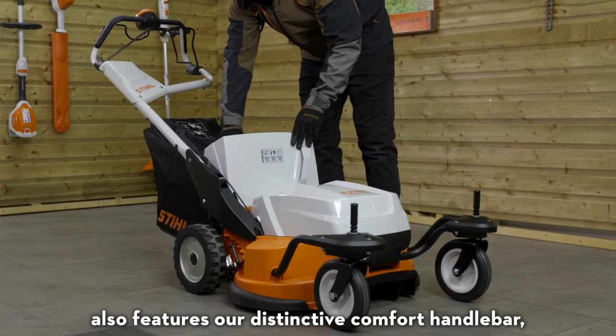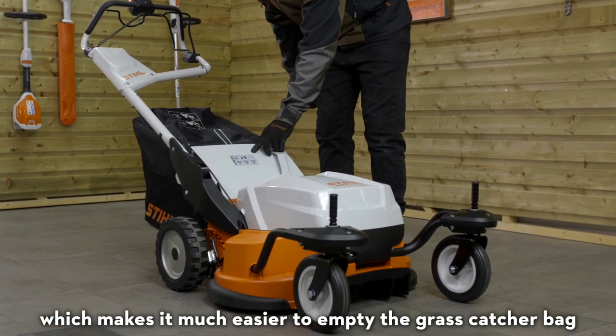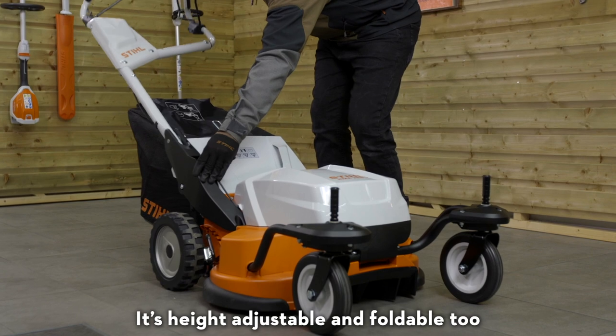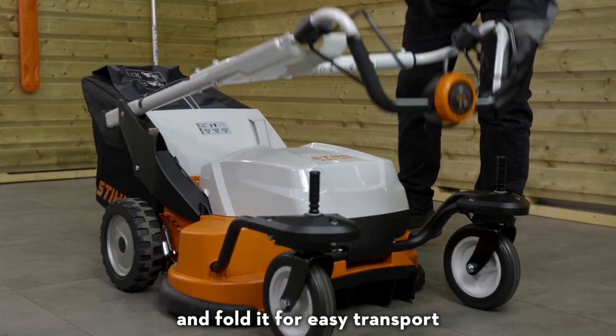This powerful mower also features our distinctive comfort handlebar, which makes it much easier to empty the grass catcher bag. It's height adjustable and foldable too, so you can adjust it to suit you and fold it for easy transport.